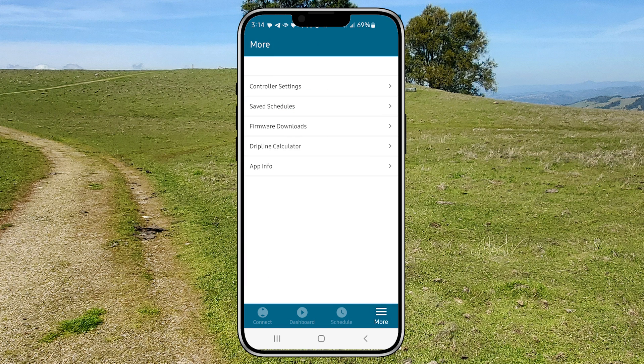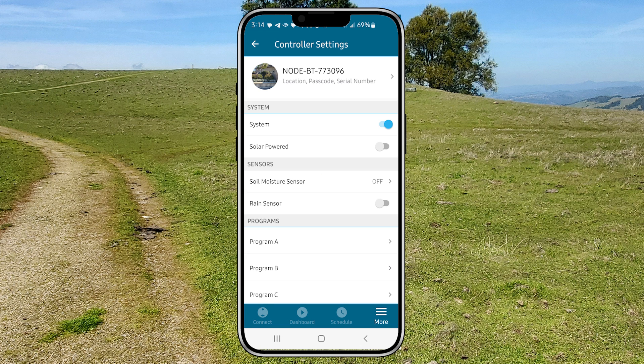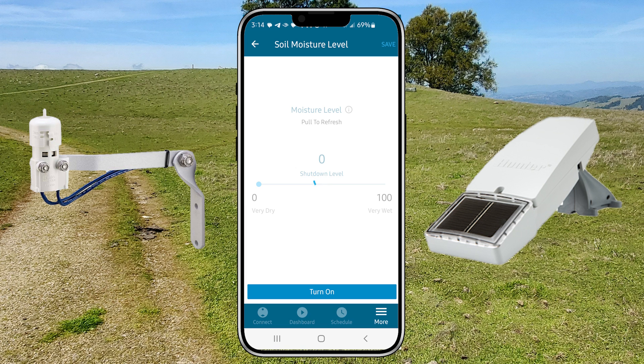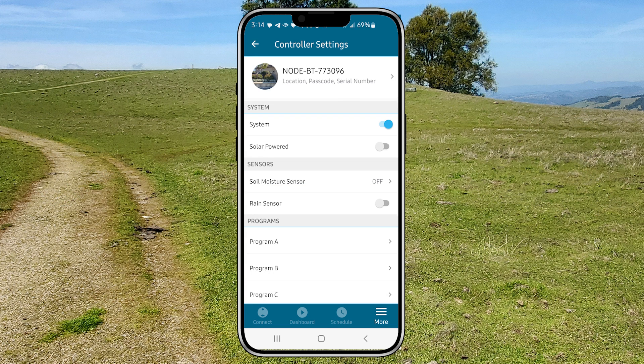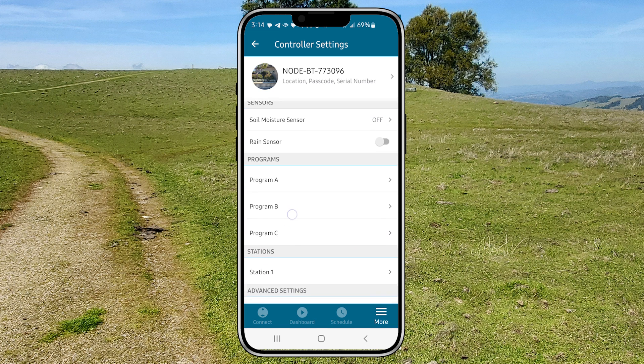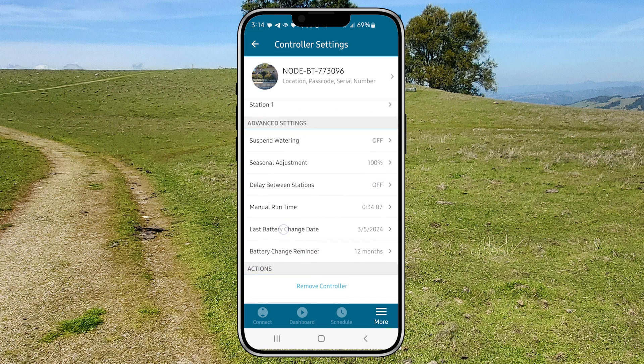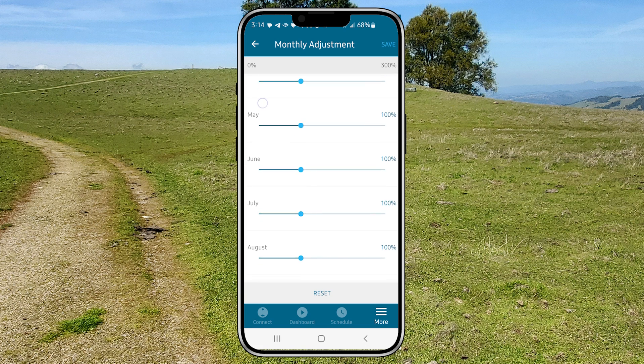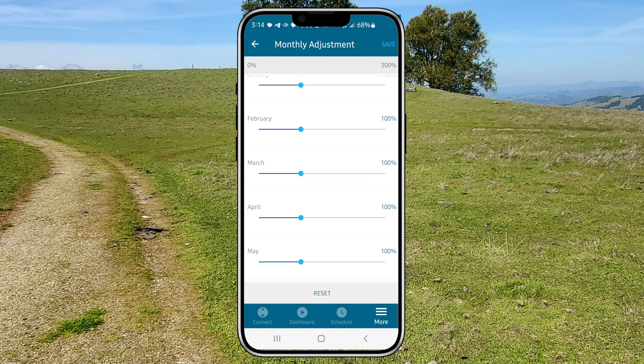From the menu button here you can tweak your settings like turning on and off your node's solar panel, rain and soil sensors, and more. You can also change your seasonal adjustment if you have a node with more than one zone, and you can create seasonal adjustments ahead of time for each month. Remember to click save.